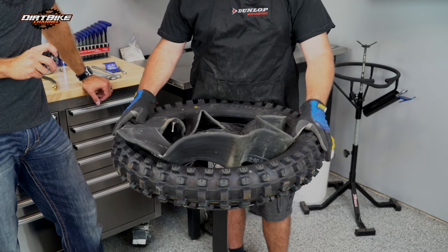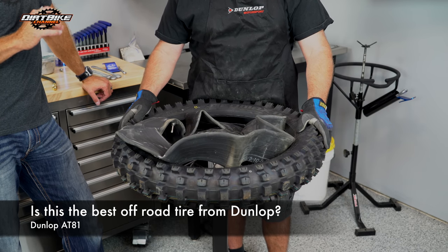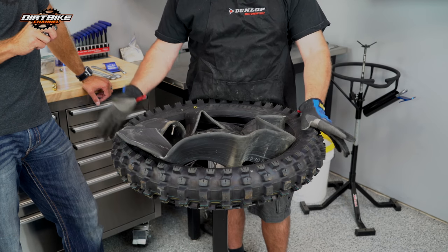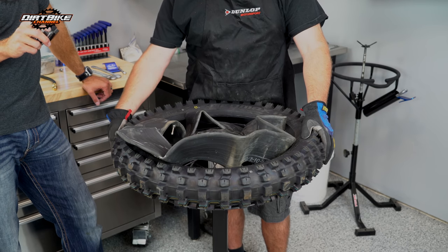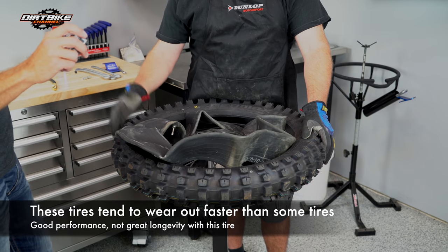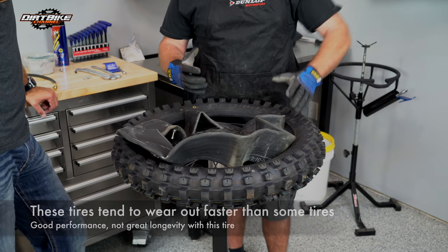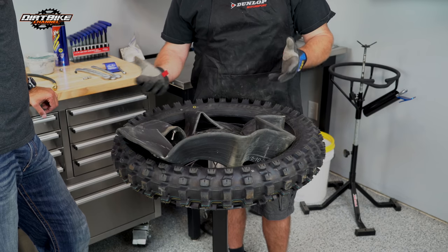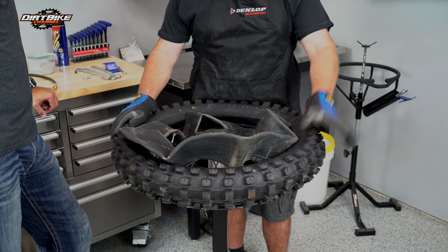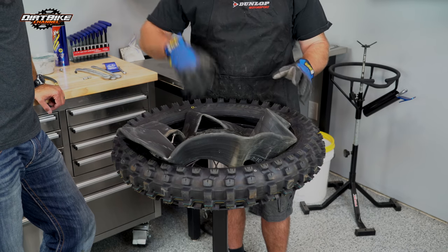We've got our new Dunlop AT81 — it's a good all-around tire for trail riding. For most of the country, it works really well for roots and rocks. It will wear a bit quickly where it's rocky, but it has tremendous grip. That's one downside of a tire that works well — it tends to wear out a little quicker, so there's a trade-off. It's a better all-around tire than, say, our MX3S or MX52.